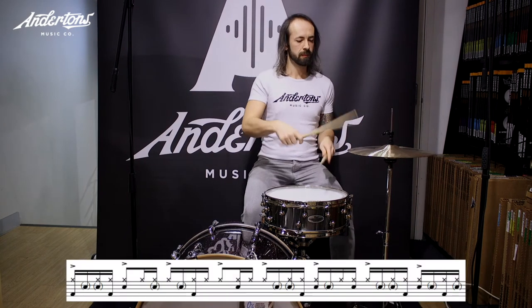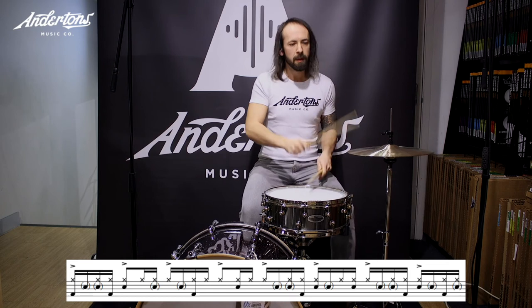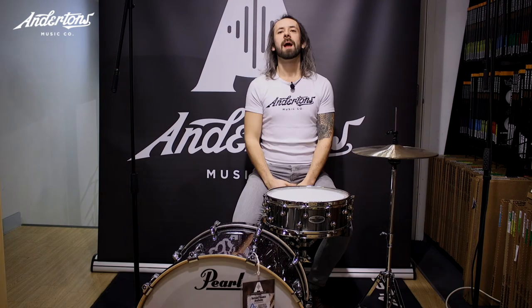Now we've got the end result at a much slower tempo — you can really start to see the groove taking shape. Let's bring it back up to full speed and smash it. As you can see the groove has really started to take shape.